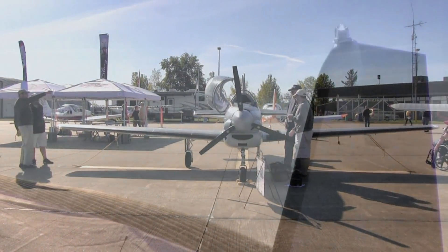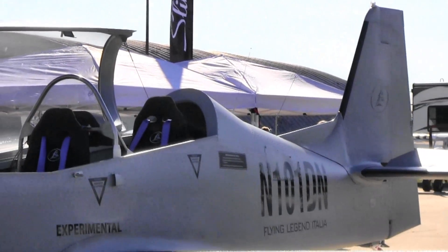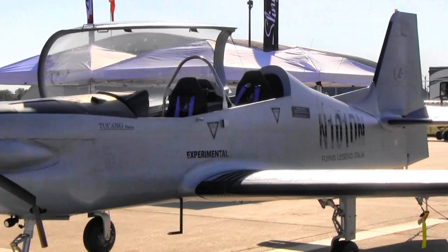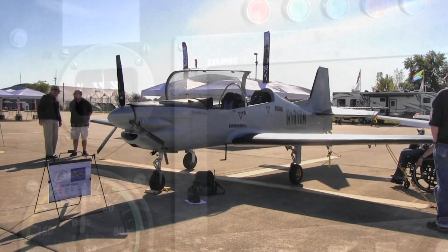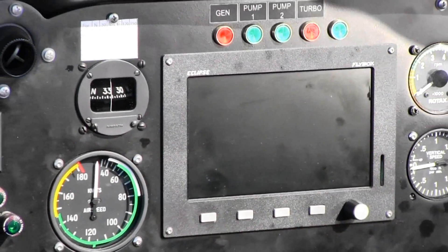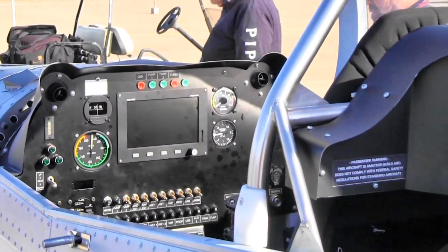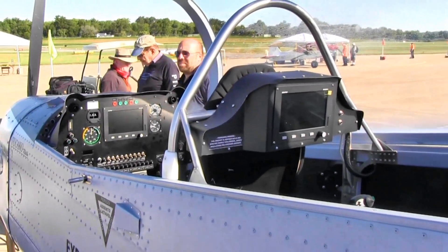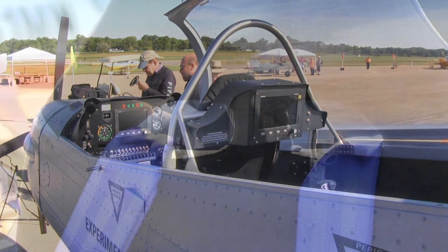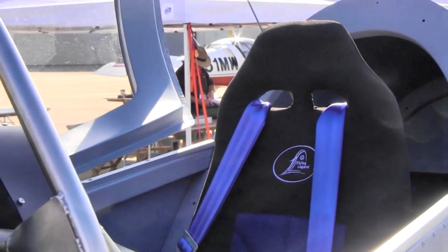Am I going to require any special tooling or knowledge to finish this airplane? For tooling, you'll probably find most of what's required in any average man's toolbox. The only thing for somebody who has never built before would be a pneumatic rivet gun — you don't want to pull 20,000 rivets by hand. But other than that it requires drills, some screwdrivers, and nothing out of the ordinary.